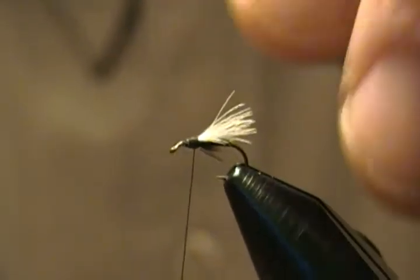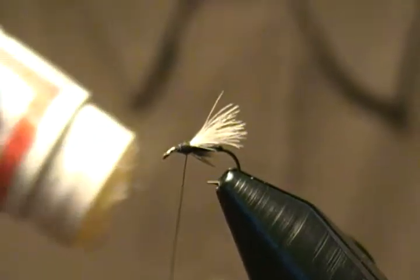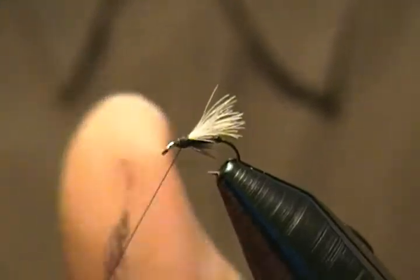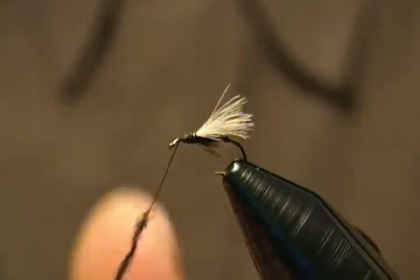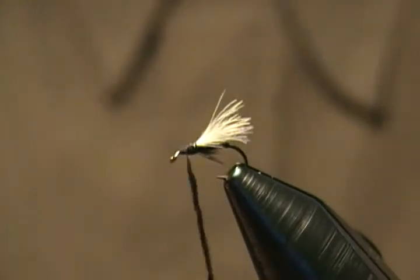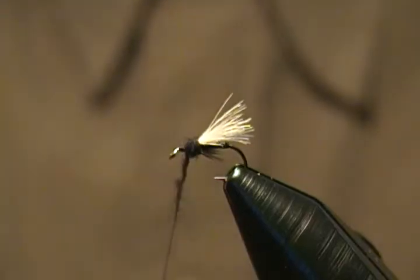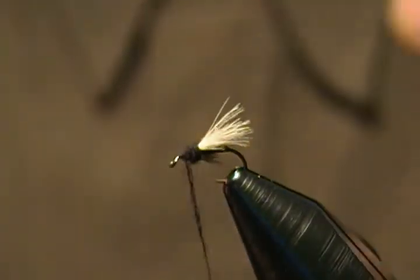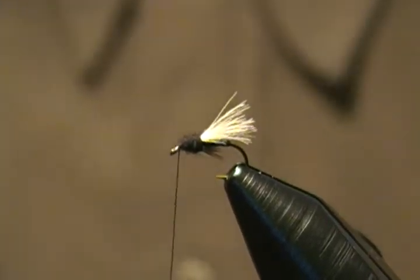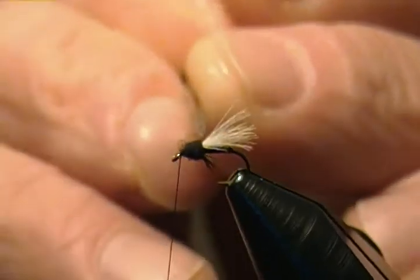All that's left to do now is dub the head of the fly. That's just any black dubbing — super fine is a lot better for these midge flies, something real fine. I have some fine black dubbing here and I'm going to put on just enough to make a very sparse noodle, not much at all, just to form a head on this guy. Come around and forward to the eye, make a couple wraps. Just want to check those legs and make sure they're positioned where I want them — that looks good.